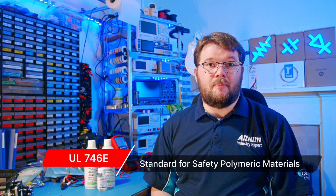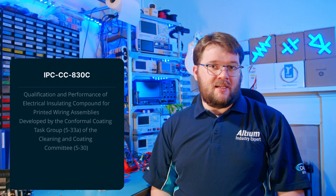Most conformal coating options conform to industry standards such as UL746E and IPCCC830C. UL746E is a standard developed by Underwriters Laboratories that establishes requirements for the performance and safety of polymer materials used in electronic products. IPCCC830C is a specification that defines requirements for conformal coatings used in manufacturing electronic assemblies and printed circuit boards. At a bare minimum, you should use a coating with UL94V0 certification, ensuring the coating will self-extinguish and not continue to burn if exposed to fire.